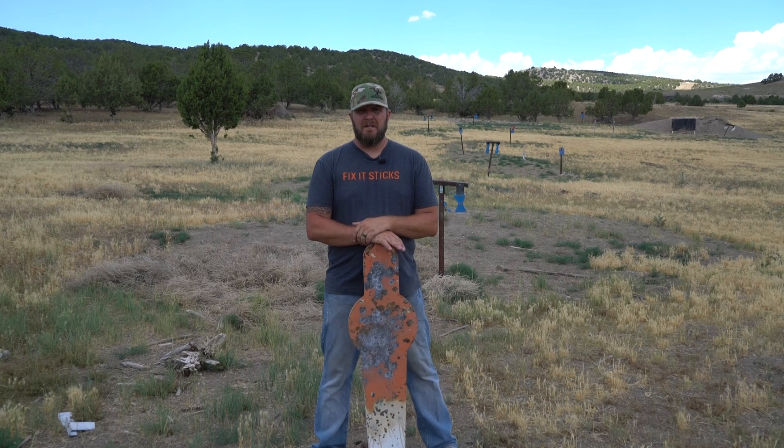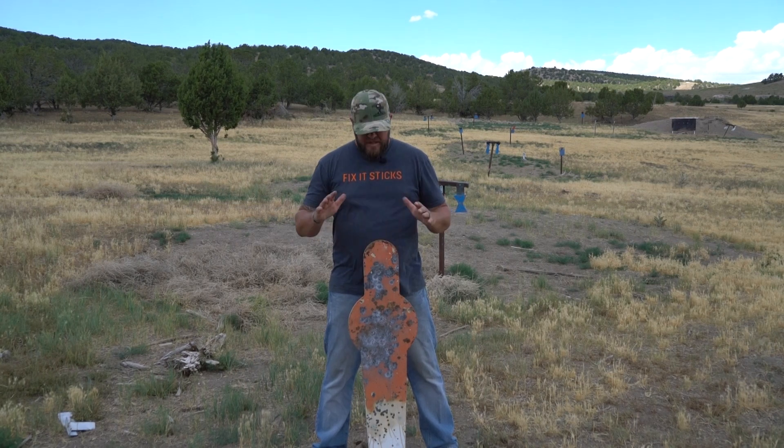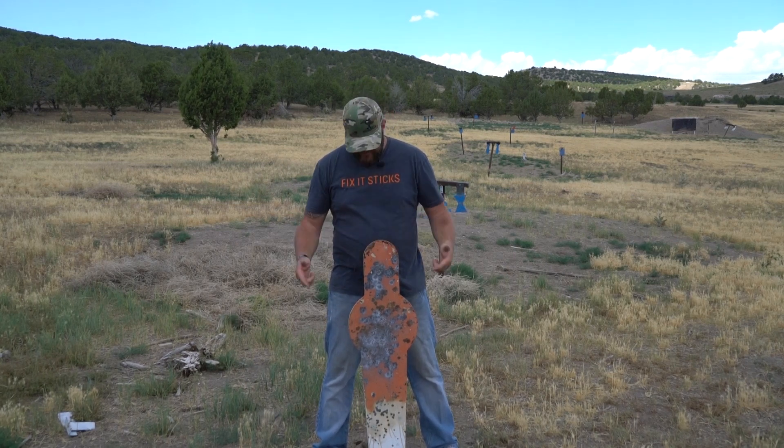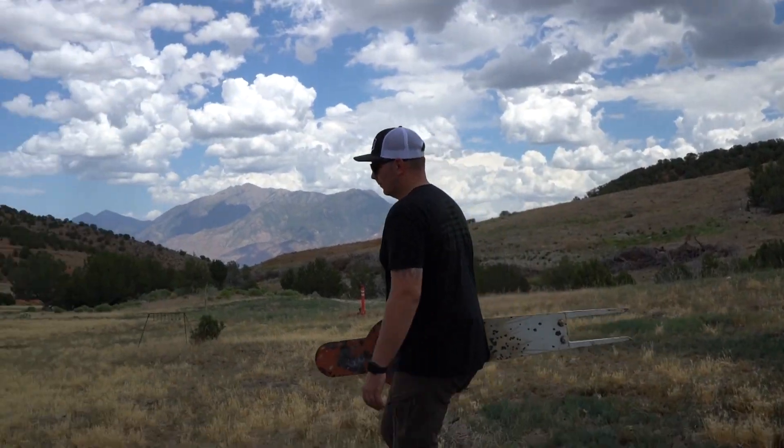This is the MGM Stab and Stick. A lot of us are busy in life — we want to go shoot somewhere out in the hills and just want to hurry and set something up and shoot it. This is super simple to do. It comes with two spike feet at the bottom; you just jump it or ram it into the ground.